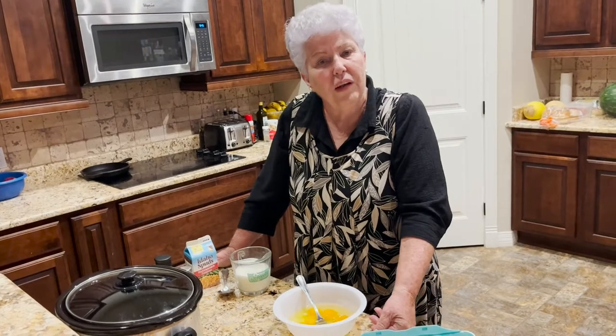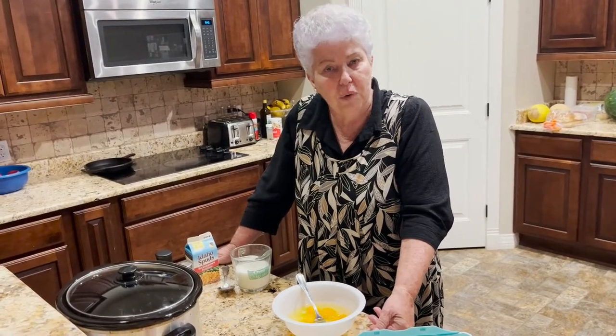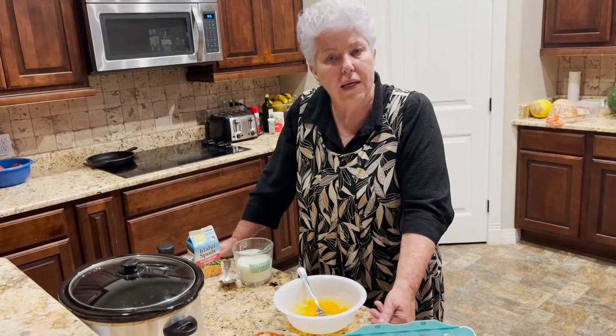Hi. We had a grandson show up unexpectedly and he's got to leave early in the morning. So I thought I would show you a simple, fast and available breakfast for those that get up early and those that get up a little later.